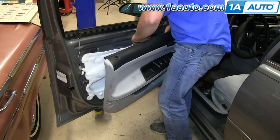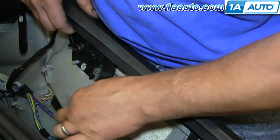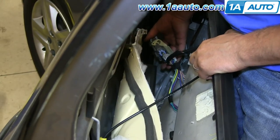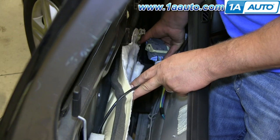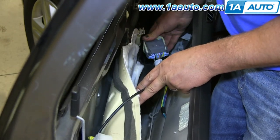To reinstall the door panel, bring it close to the door. Re-engage the ball into the door handle and then snap the cable housing in place. Now reach down in and reconnect your harness — push the two connectors together and then flip the white clip up and over to lock it in place.